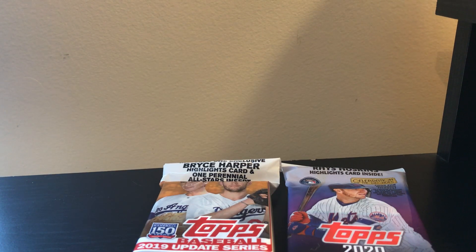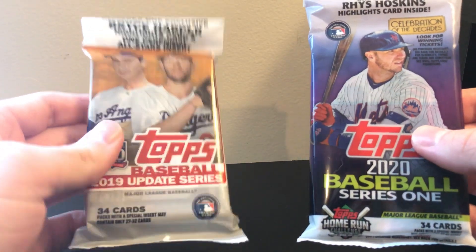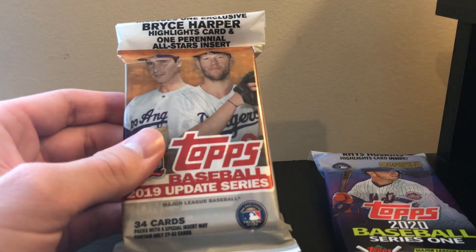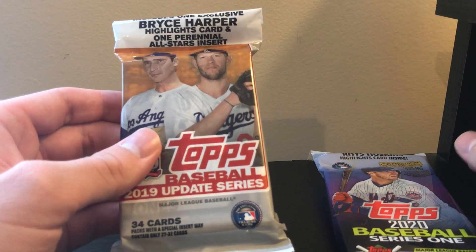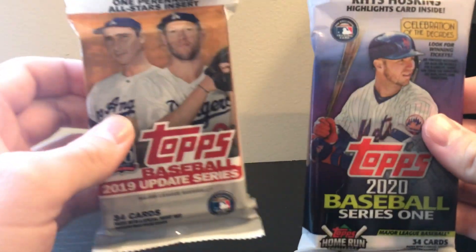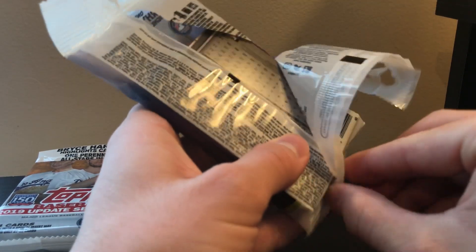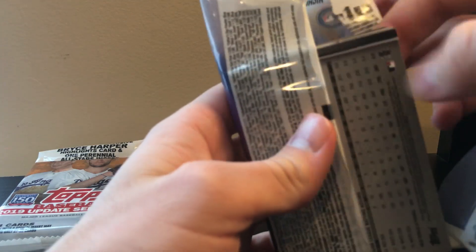Today I'm doing a short face-off video. I have a 2019 Update Series fat pack and a 2020 Series 1 fat pack. I found like six of these at my Walmart - they had restocked for Bowman and somebody bought out all the Bowman of course, but there were like six of these left. I decided to pick one of each. I'm gonna start with 2020. I don't typically like picking these up because I think they're pretty easy to search, but the 2019 ones were just put out so I don't think somebody would have had a chance to search them.